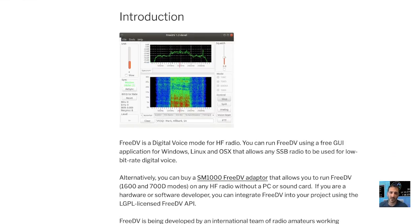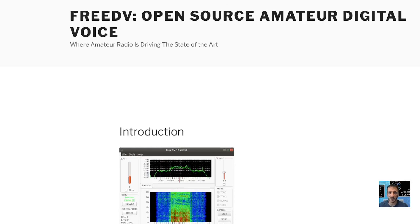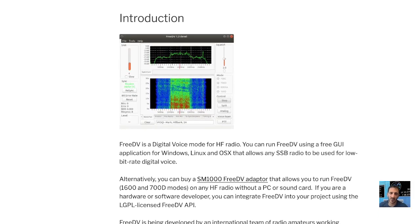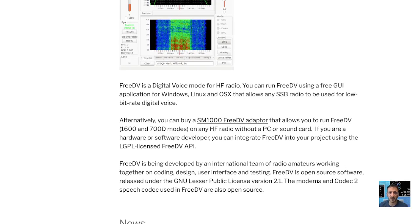Welcome to my channel. Quick look here at FreeDV, open source amateur digital voice, where amateur radio is driving the state of the art. FreeDV is a digital voice HF mode.